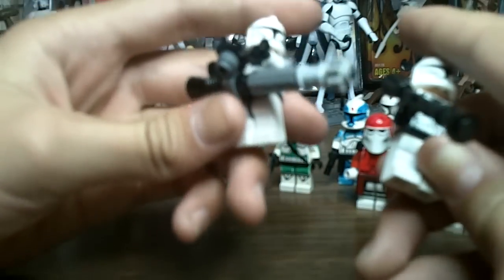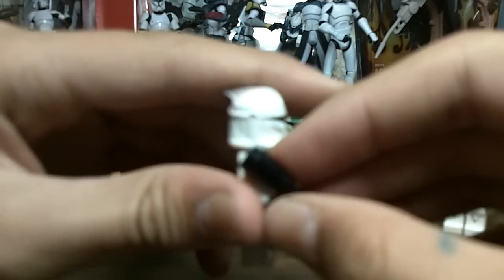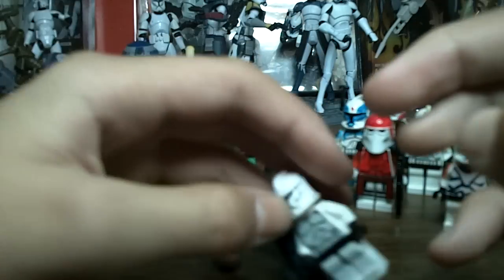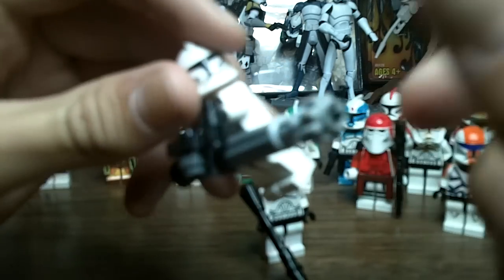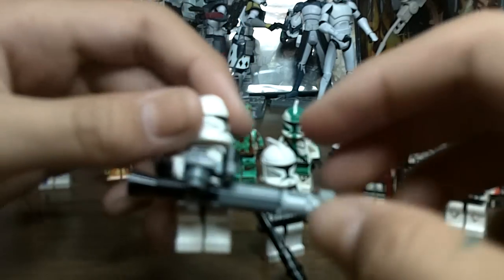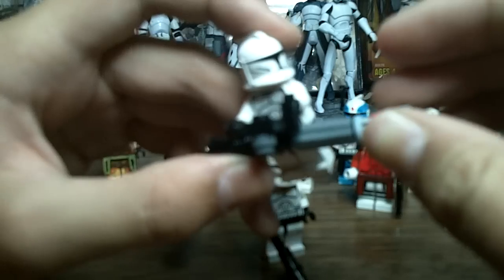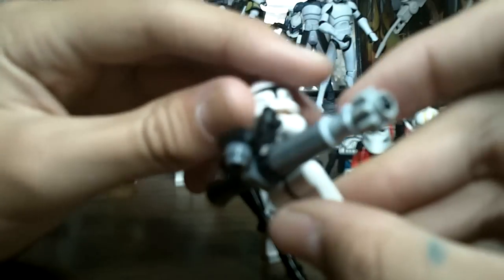And now the best part — if you watched through this whole video, here are my two custom weapons. A PLX Rocket Launcher for clone troopers — if you want a tutorial on this one, I'll be glad to do it if you request it. Maybe I'll do both in one video. And then a Z6 Rotary Cannon. I did make a better-looking one before but lost it, so I just made another one. I think this one looks pretty cool too.